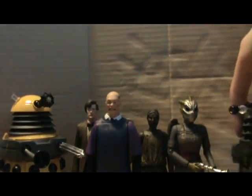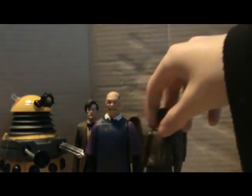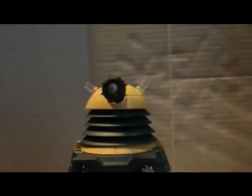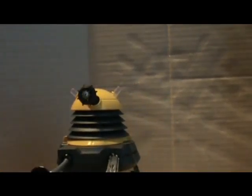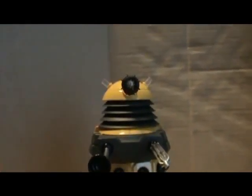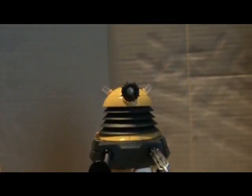I will start off with the internal Dalek — if I just move the others. Toys R Us say that it's exclusive to this box set, but as most of you probably know, it has been released single carded in the Dalek Paragram wave.